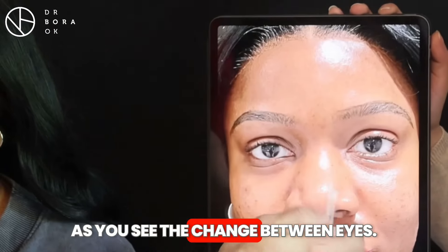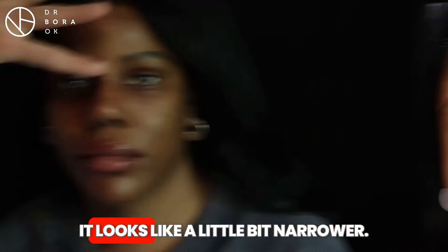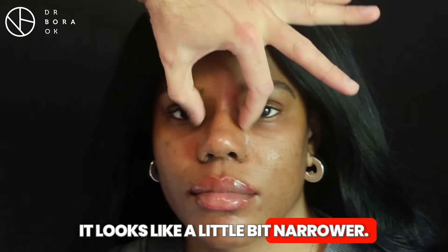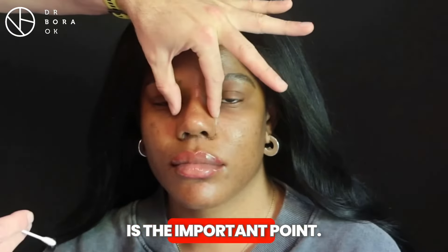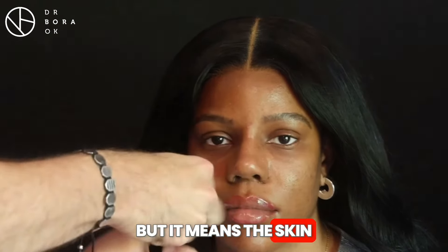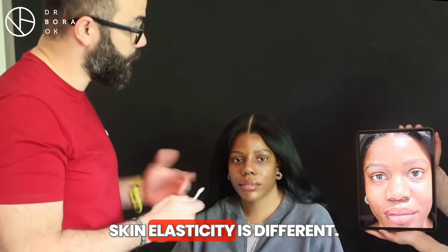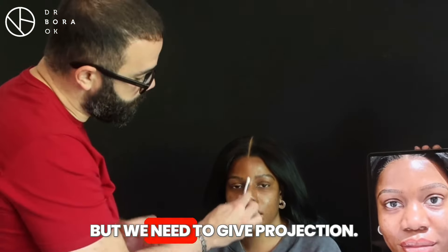As you can see, we've changed the appearance — it was more wide, and now it looks a little bit narrower. Tightening the skin is an important point. Yes, we cut the bones, but that means the skin needs to be tightened. This is of course very different for each person, as skin elasticity varies.